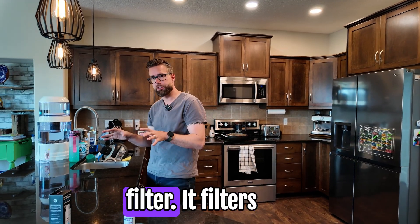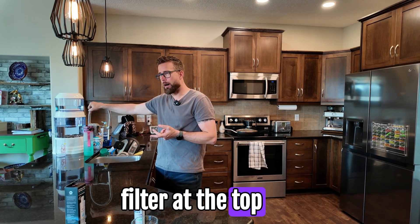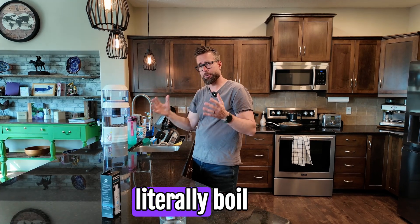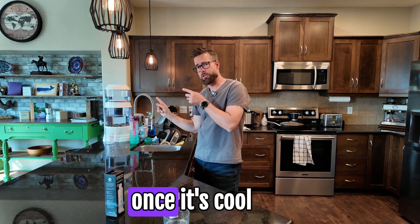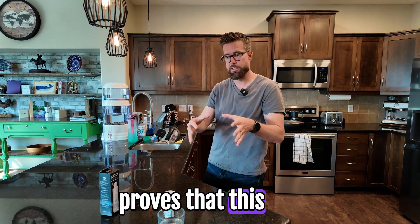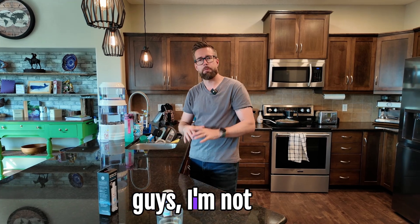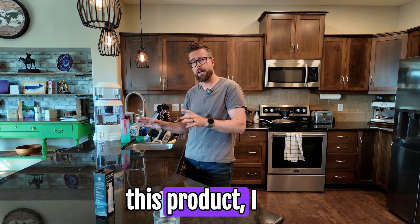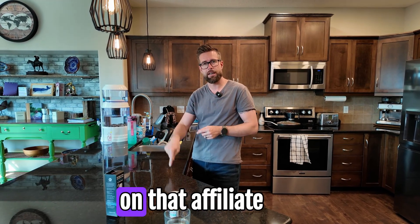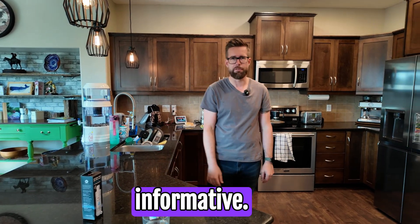That is my honest off-the-cuff review of the Santiva rock water filter. It filters chlorine and fluoride out of your tap water, and the ceramic filter at the top filters out microplastics, sediment, and anything weird in your water. I'm convinced by the taste alone, and obviously the science proves this thing actually does something - it's not just a placebo or a gimmick. I'm not sponsored by these guys, but I did sign up for an affiliate link since I believe in it - if you click that link you'll save yourself ten dollars when you order. Thanks for watching!